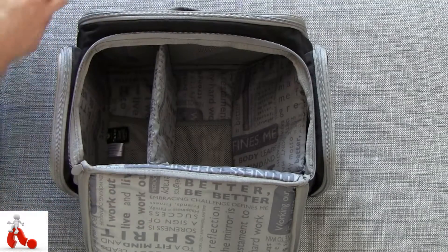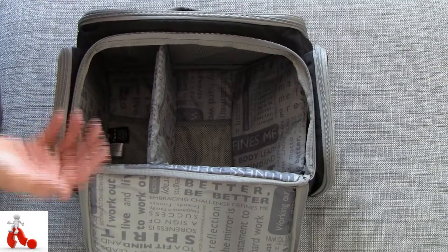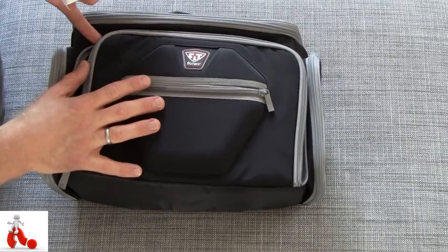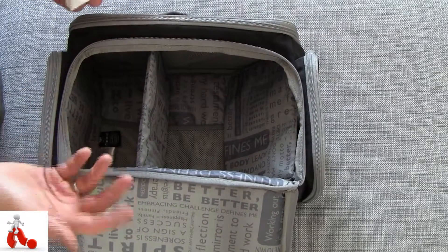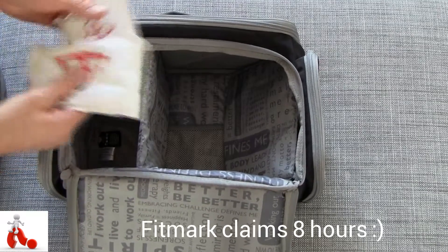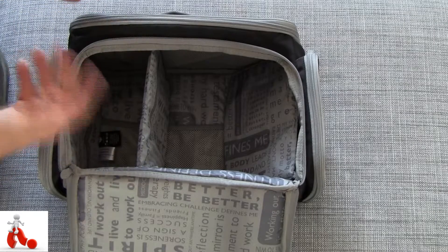In my experience it keeps the food properly cool as long as you keep it closed. As soon as you start opening it up, it heats up pretty quickly inside. I suppose as long as you keep it shut, you can keep your food reasonably cool for around 4 or 5 hours, depending on how quickly it defrosts and how warm it is outside.